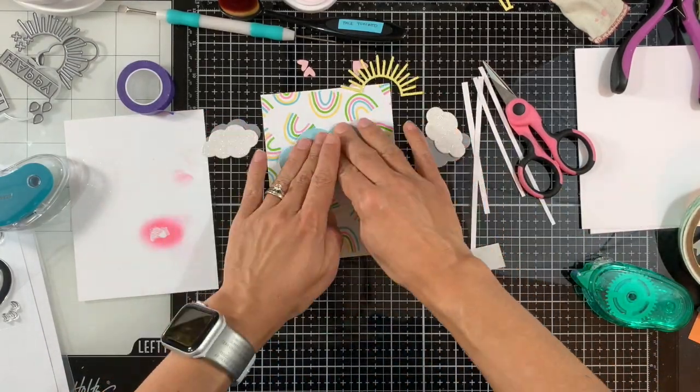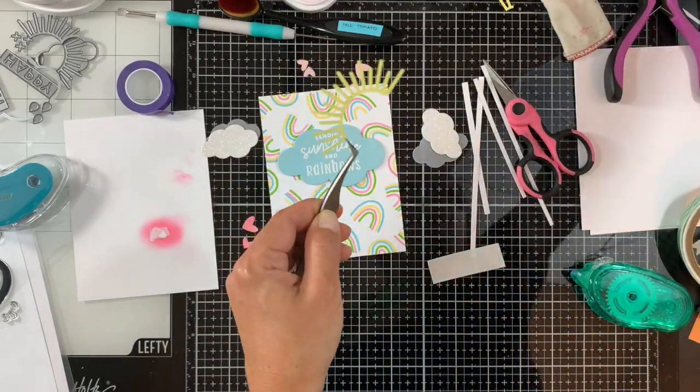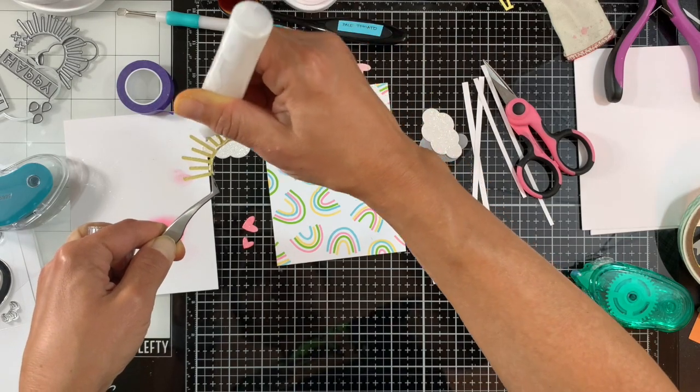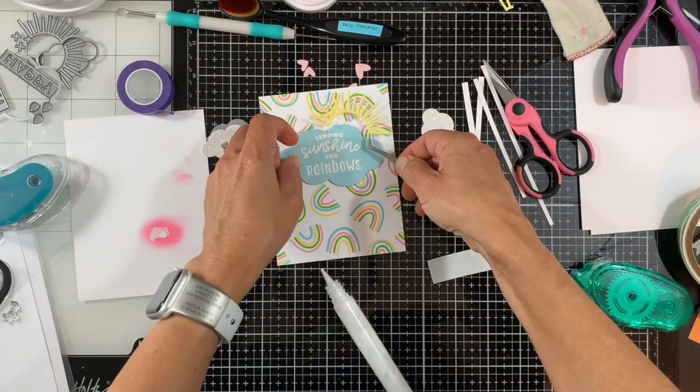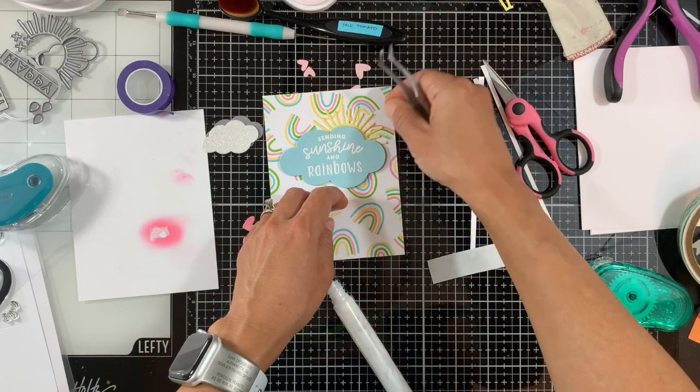Now I'm adhering the sentiment cloud, and next I'll adhere all the remaining elements. Starting with the sun — I'm adding some liquid adhesive and using tweezers to position it behind the cloud.